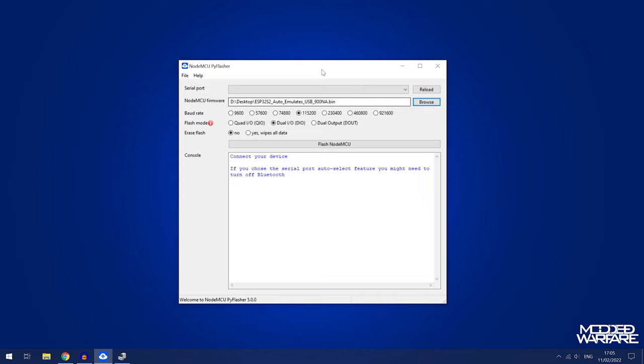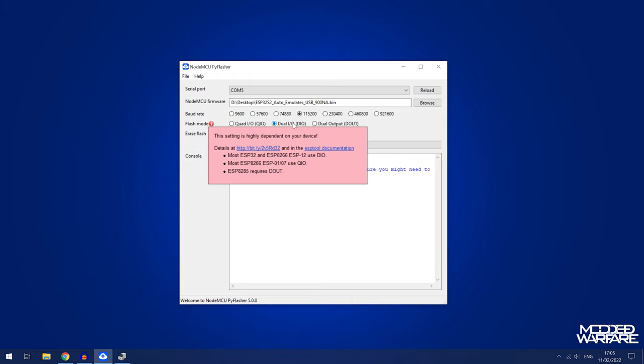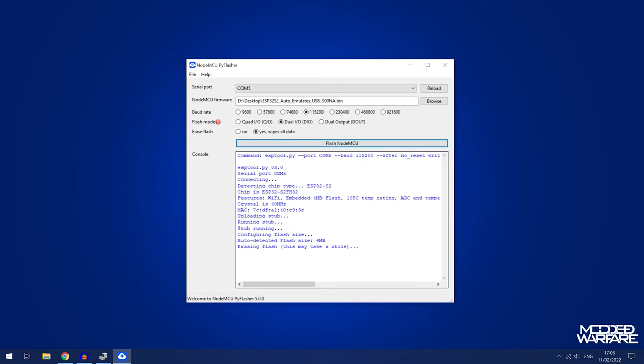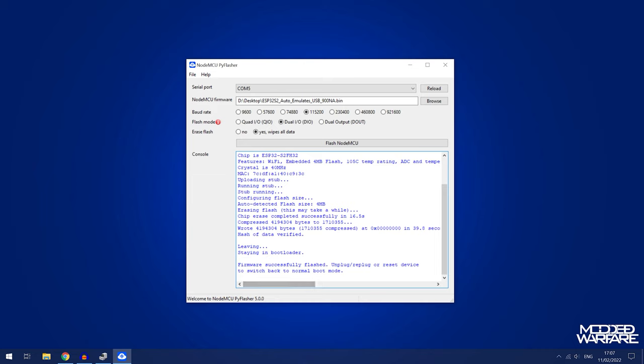It's now showing up on COM port 5. Click reload and then select COM port 5. You might be able to flash your chip without switching it into download mode depending on your board and what's pre-programmed onto it, but in my case I have to switch it to download mode. From there, select baud rate 115200, flash mode DIO, and erase flash yes to wipe all data, then flash NodeMCU. It starts by erasing the flash, then writes our bin file. It's reached 100% — firmware successfully flashed.